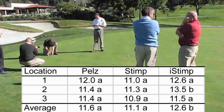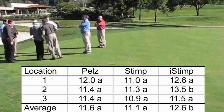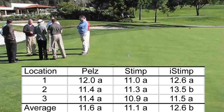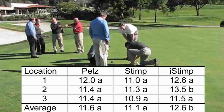The iStimp evaluates the speed over a very small area of the green. For example, a green that stimps 12 feet will only result in 2 feet of ball roll for the iStimp. It is likely that the small sample area is the cause of the increased variation and lack of accuracy of the iStimp.